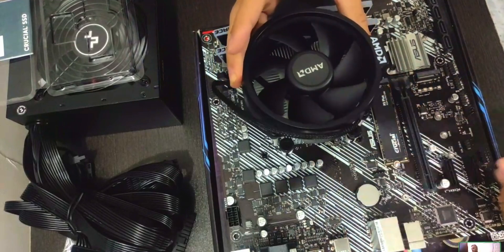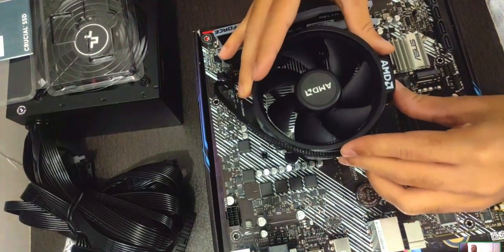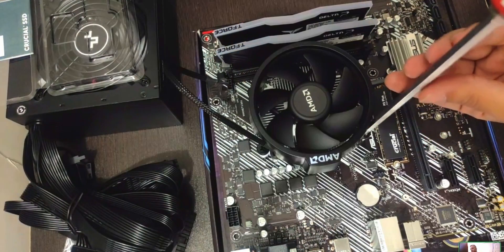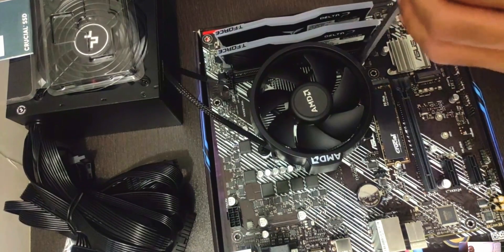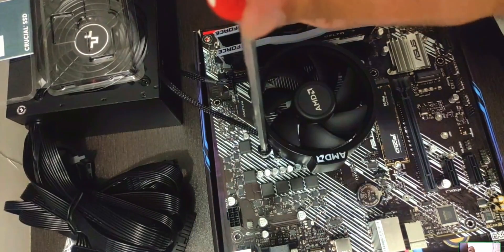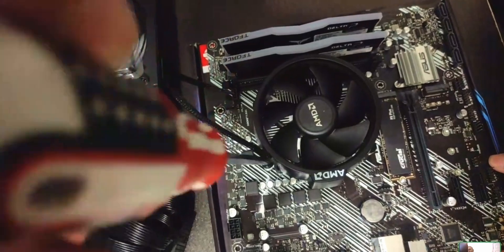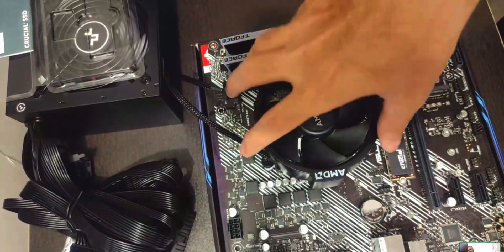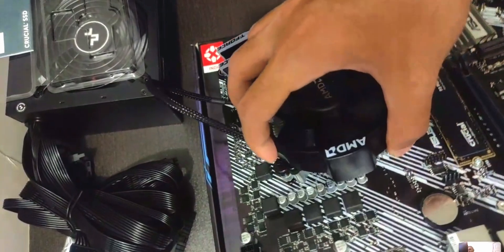Two screws have to align with the two mounting points at the top and bottom. There are only two orientations it will go. Start tightening one side a couple of turns just so they catch the threads, then do the same for the other side. Once that's done, tighten them one by one in a cross pattern until completely secure. You can verify by lifting the whole motherboard — it shouldn't be too tight or too loose.